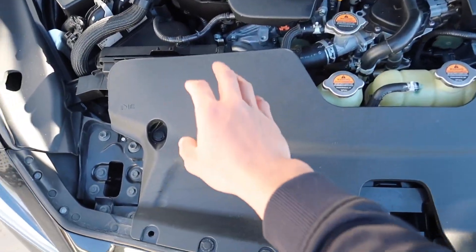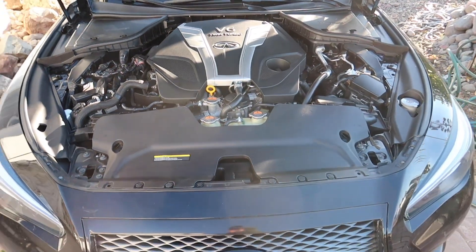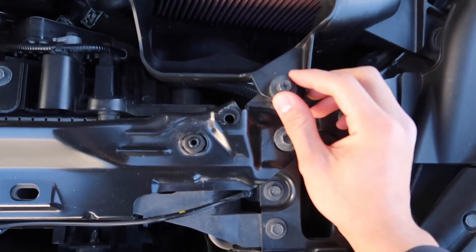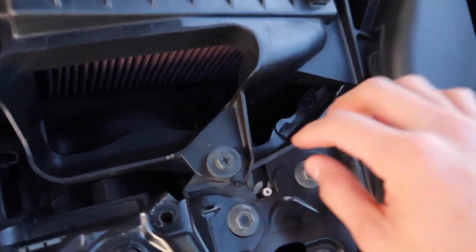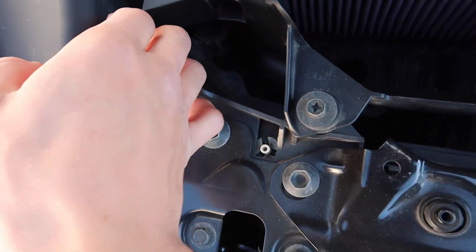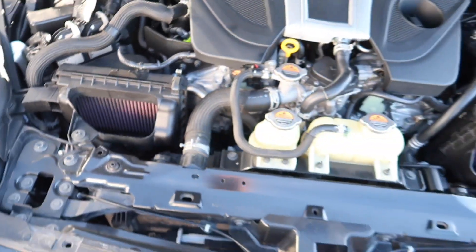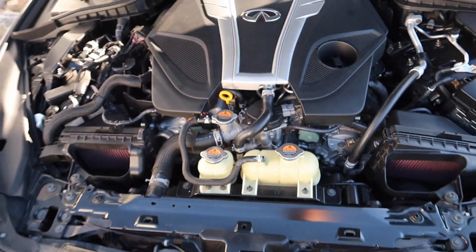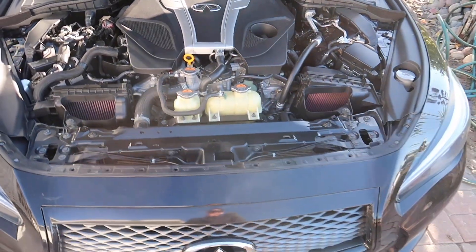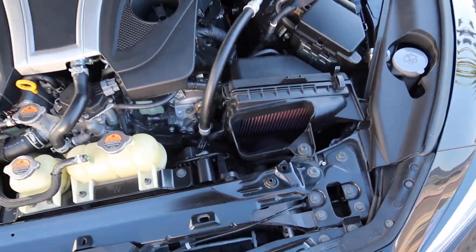First things first, we're going to take this panel off right here — just pop all the clips out, and then I'll show you guys what's happening afterwards. We got the panel off. The next thing we're going to do is hit these 10 millimeter bolts here, and this one right here too — same thing on this side. As you guys see, we got the K&N air filters right now. We'll see if these intakes make a difference.